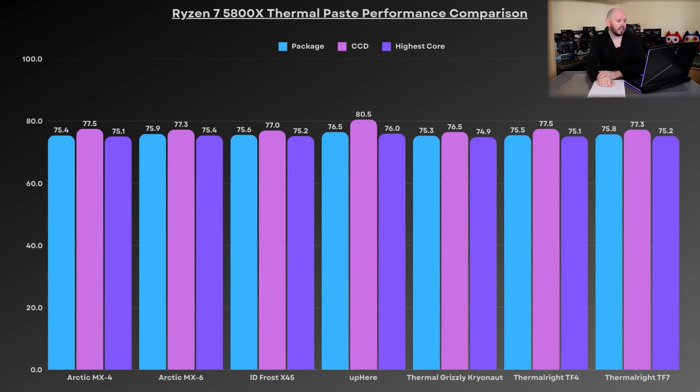Starting from the left-hand side, we have the Arctic MX4, which performed at 75.4°C on the package, 77.5°C on the CCD, and 75.1°C on the highest core. You'll see pretty much across this graph they're all really similar, apart from one which we'll get to in a minute. The Arctic MX6 came in at 75.9, 77.3, and 75.4.